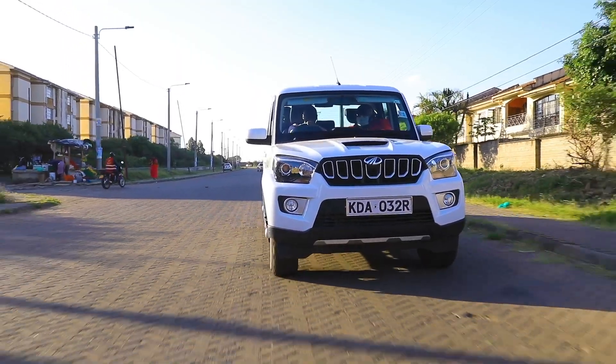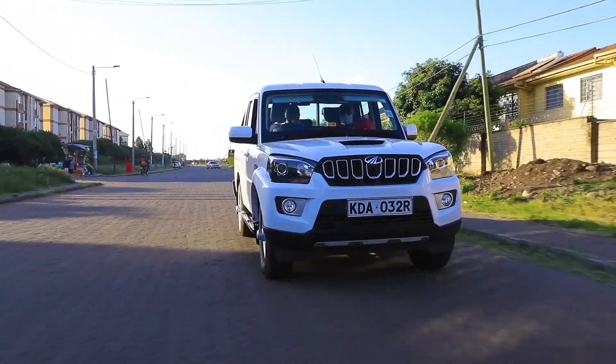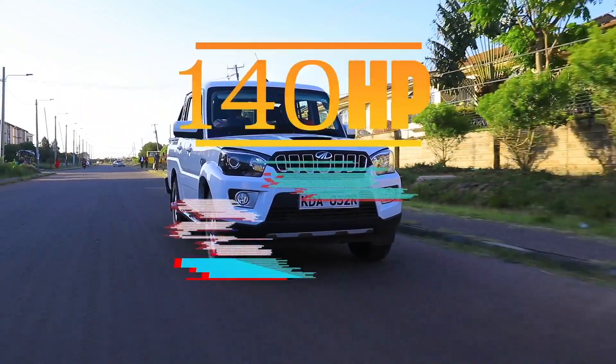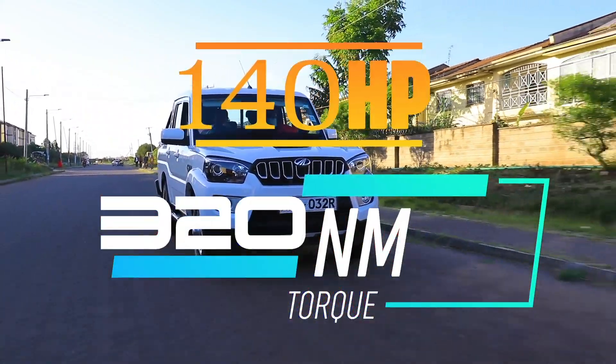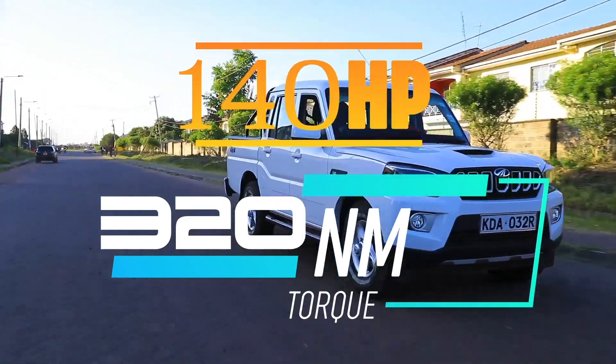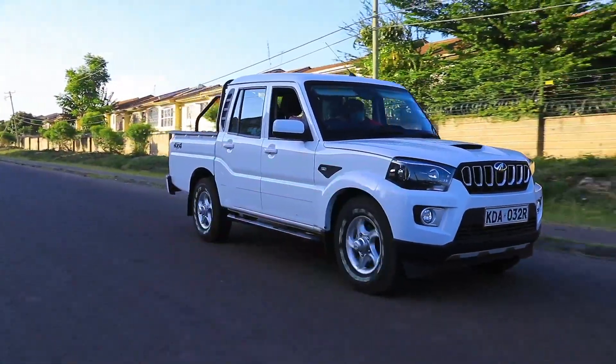This particular engine is called the M-Hawk — it is a traditional engine done by Mahindra. It's a 2.2-liter four-cylinder 16-valve turbo diesel that produces 140 horsepower and 320 Newton-meters of torque, which is sent to the four wheels courtesy of either a five-speed manual or five-speed automatic transmission.